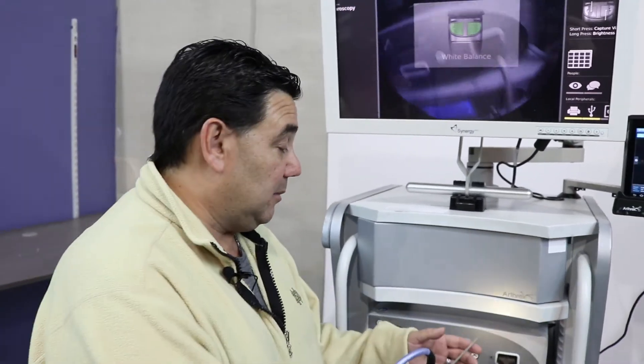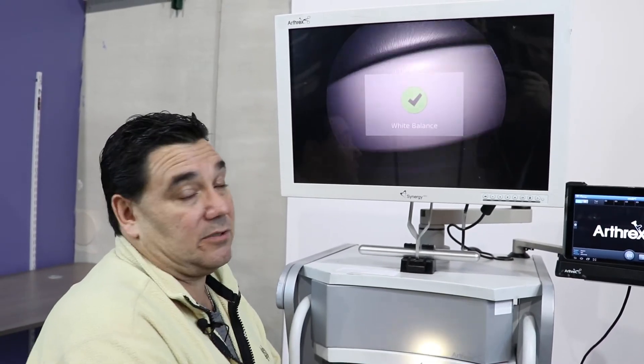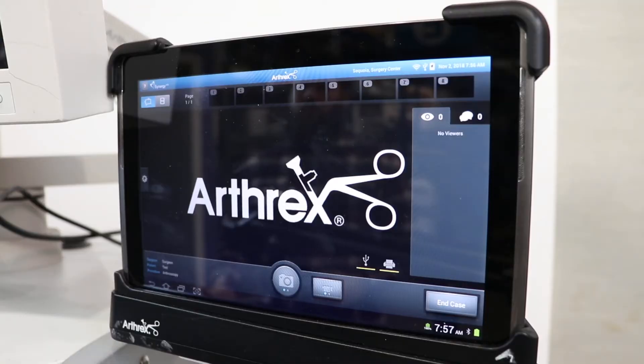The system is asking you to white balance the camera system. So basically you would use a cloth, but for this demonstration purposes, we're going to use the white on the actual video card itself. Now we're ready to go and start the procedure.